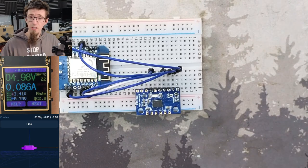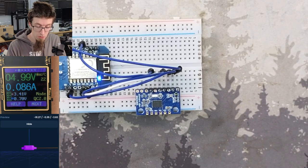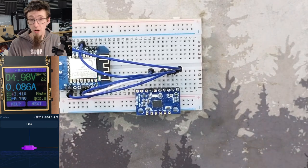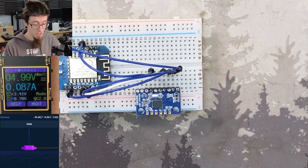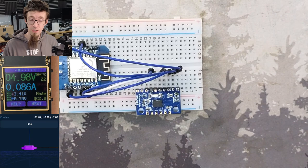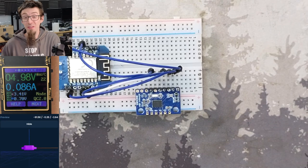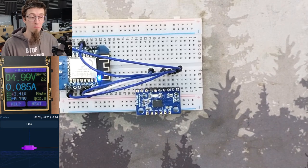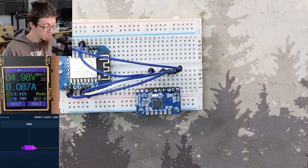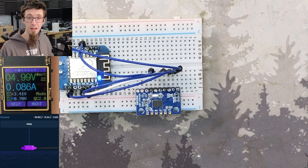Anyway, I hope you guys found that kind of interesting. If you want to know more about these trackers, go and check my original SlimeVR tracker video. Otherwise, if you found that interesting from a soldering and electronics repair perspective, thank you for watching and thank you as always to all of my channel subscribers, Patreons, Twitch subscribers and all the rest of it. Thank you for your support and I'll see you next time. Bye for now.